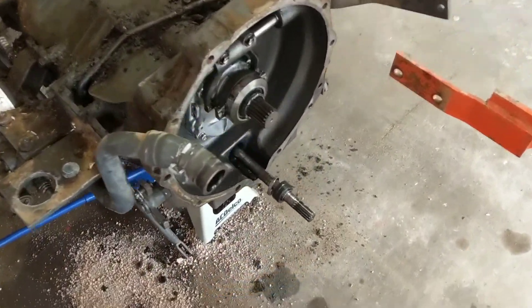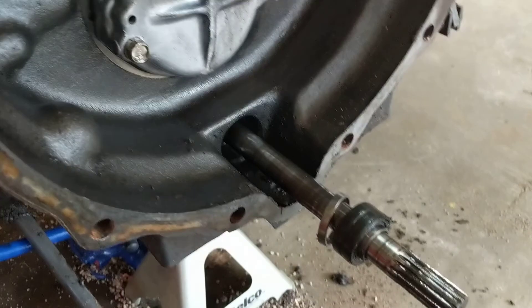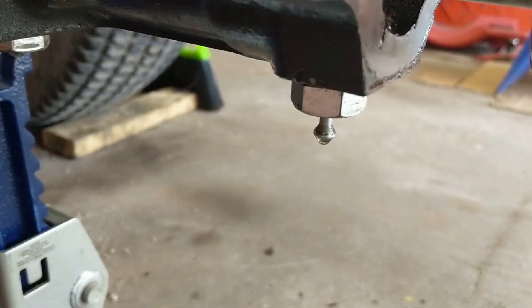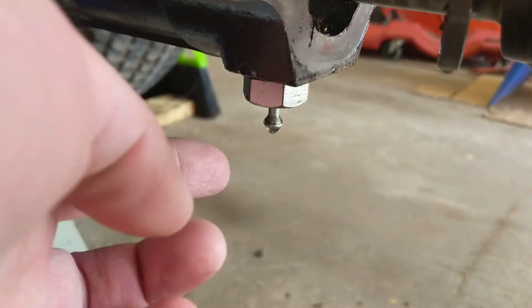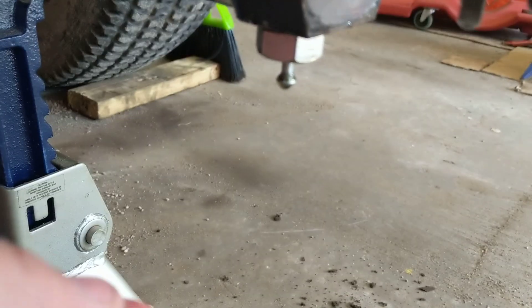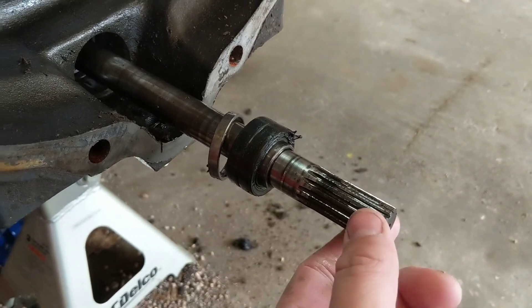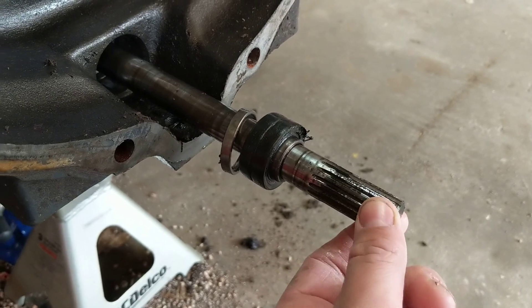I wanted to show you how much work is involved if you have the notorious weep hole leak. You can see it's still got some hydraulic fluid on it right here. This is what drives the front wheel drive.